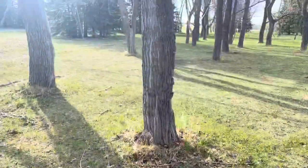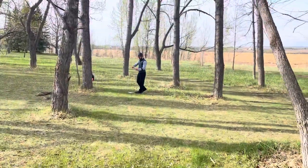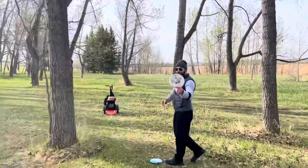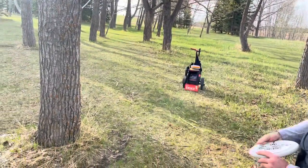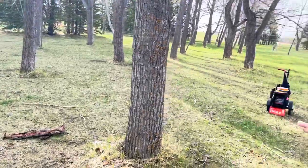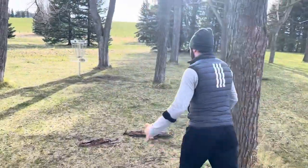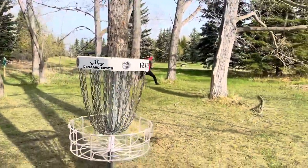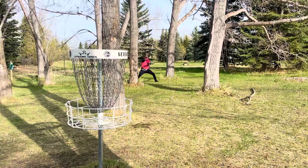Pretty happy with this throw, not very happy with this lie — behind two trees. Since we don't have Ricos we've opted to go Berg life putts. This is actually literally my first putt with the Berg — I'm stretched out and uncomfortable, but if it goes in this is my new favorite putter.